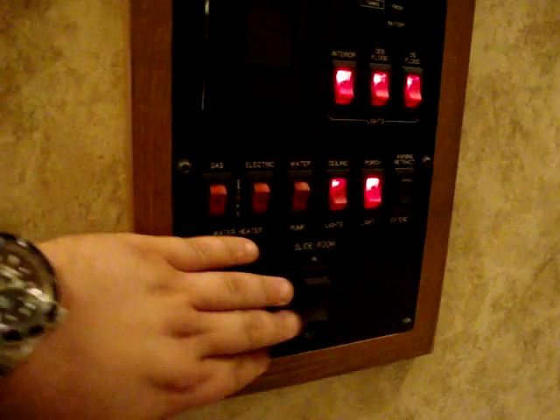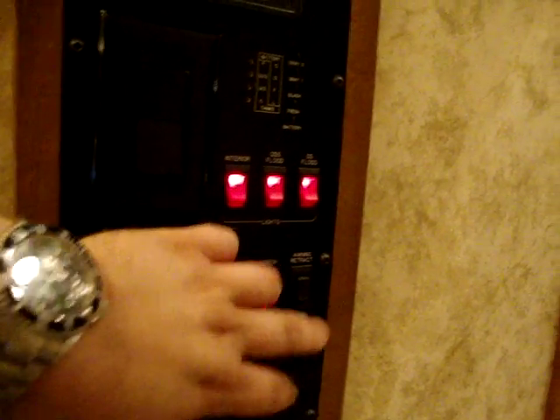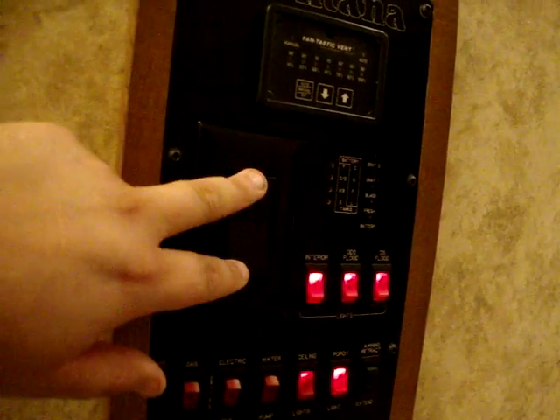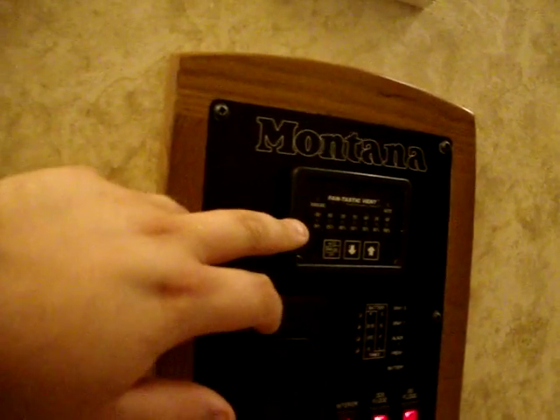The main control center has slide out buttons, gas-electric water heater, water pump, ceiling lights, porch lights, awning buttons, flood lights, interior light switches, ceiling fan controls, monitor panels, and Fantastic Fan controls all built in right here.